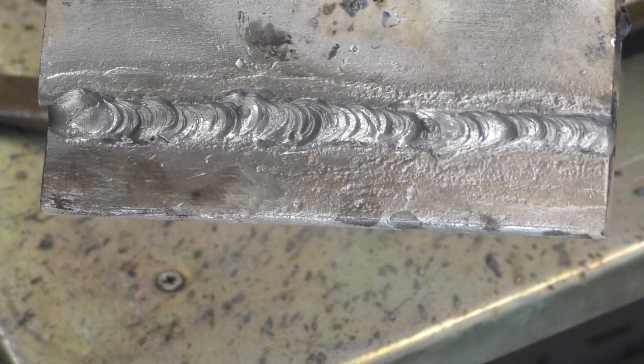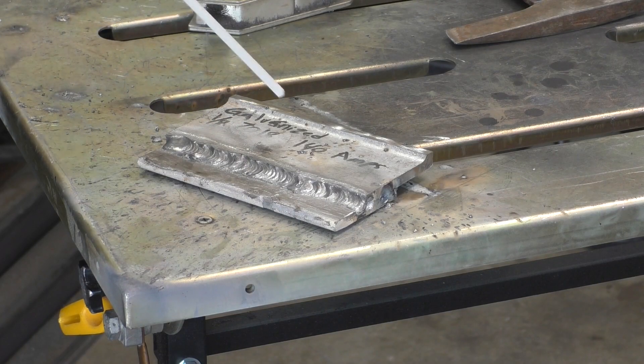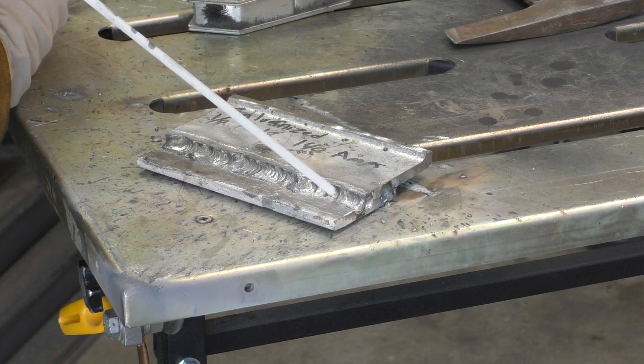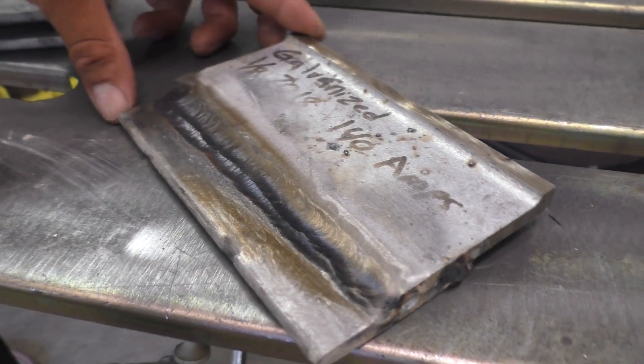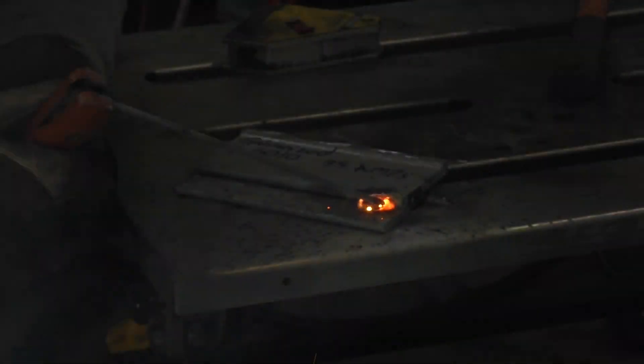Here's a shot directly after welding - it made a huge mess. And here's what it looks like after cleaning it up with a wire wheel - it is nasty. For this coupon I wanted to increase the weld size and pretty it up a little bit, so I ran two beads over the first one and it went way smoother. The main reason it ran better was because we pretty much burned away most of the galvanized material. Here's the result.